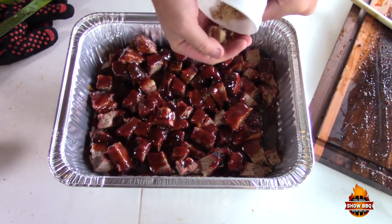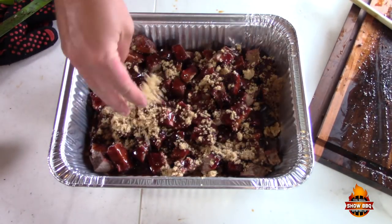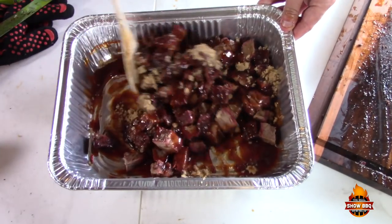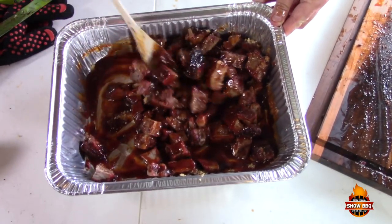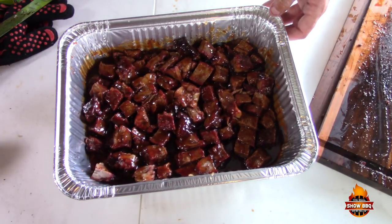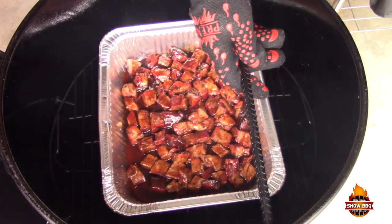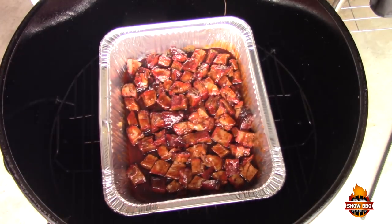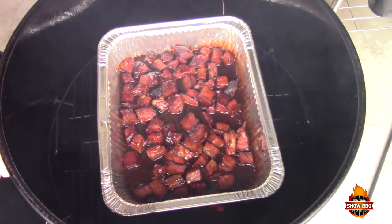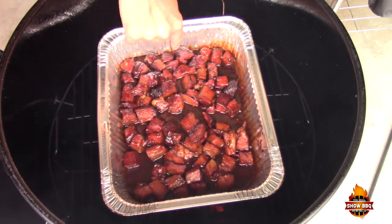We're going to add some brown sugar to this as well — again, I'm just going to eyeball it. We're going to stir it around. That brown sugar is going to help give it a really glossy, candy look. I'm going to put these right back into the cooker uncovered. About 30 minutes in — hopefully you can see this — there's a lot of bubbling going on. That's basically what we want. So we're going to take these off and give them a try.